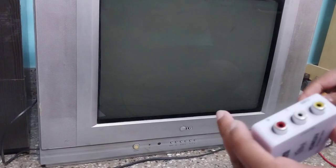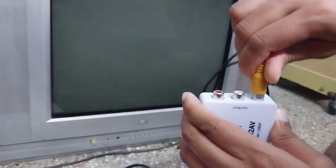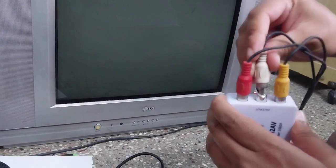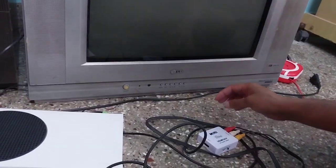First, you'll have to connect these cables to these sockets. The yellow wire goes into the yellow socket, the red one goes into the red socket, and the white one goes into the white socket.